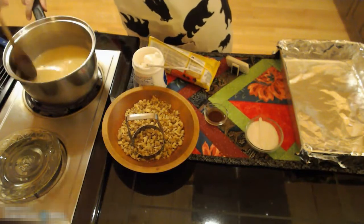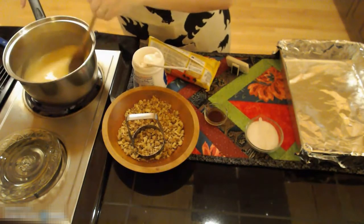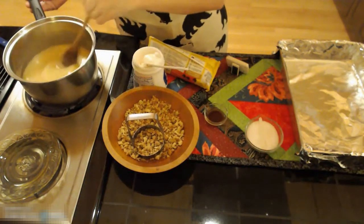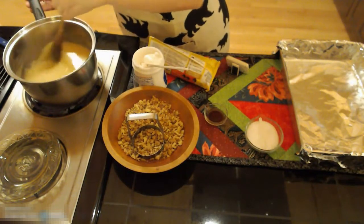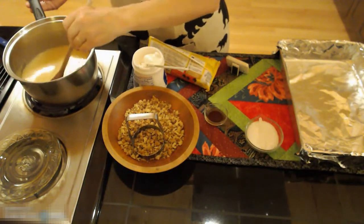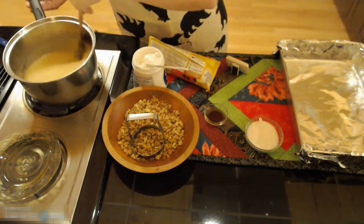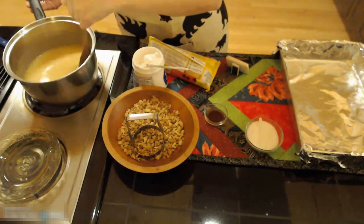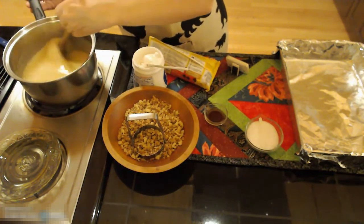As you can see my butter has all melted and it's getting to where it's got little tiny bubbles in it, so it's just about to boiling. One of the things I forgot to mention is you have to stir this constantly, and you need to make sure that you stir in all the corners and cover the whole bottom of the pot so that you don't end up burning your milk and sugar.